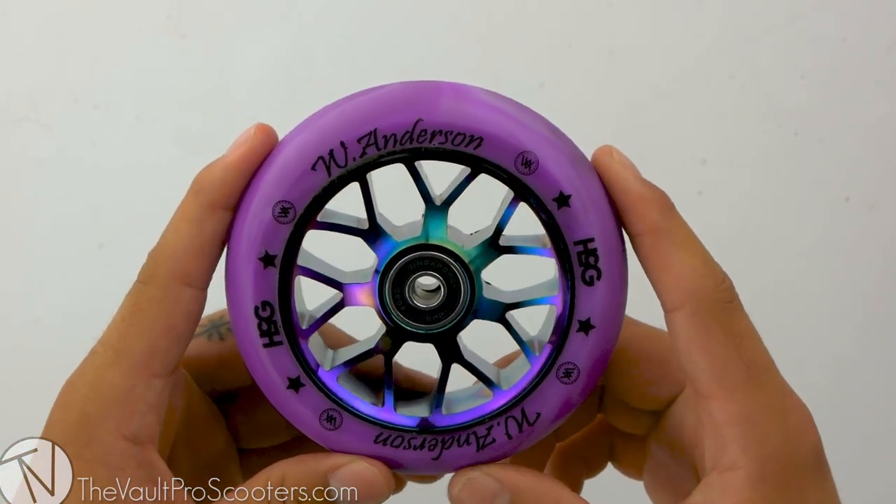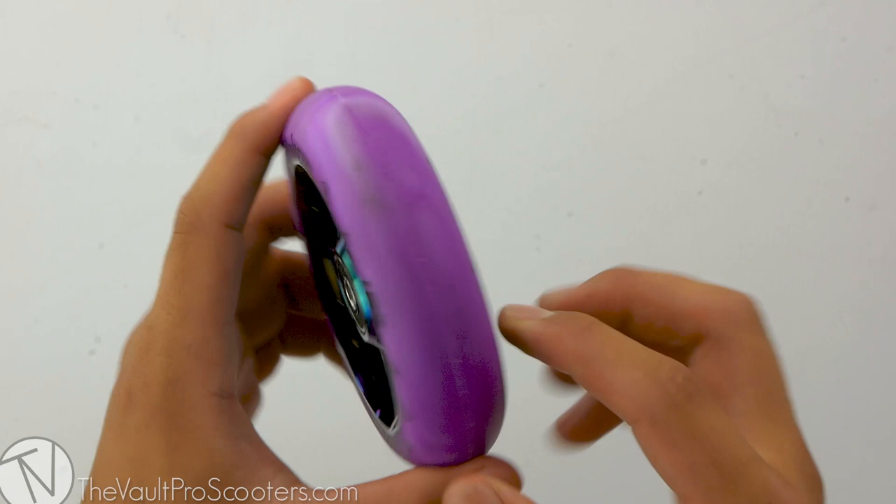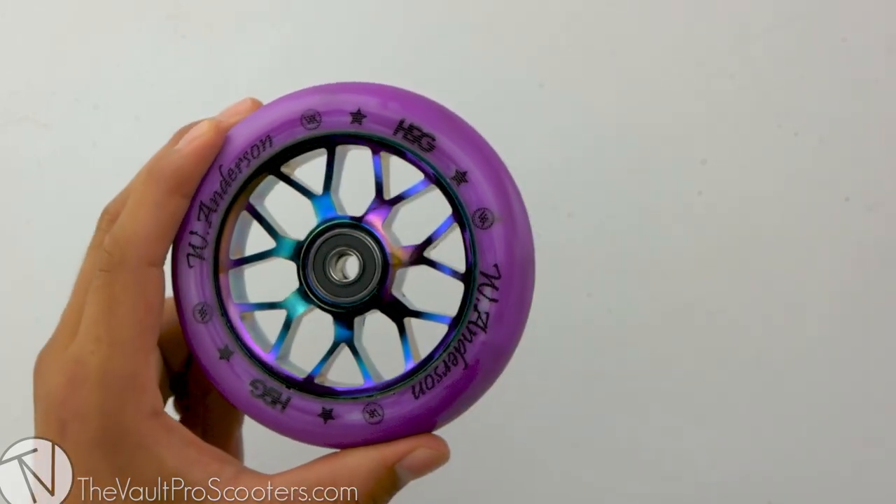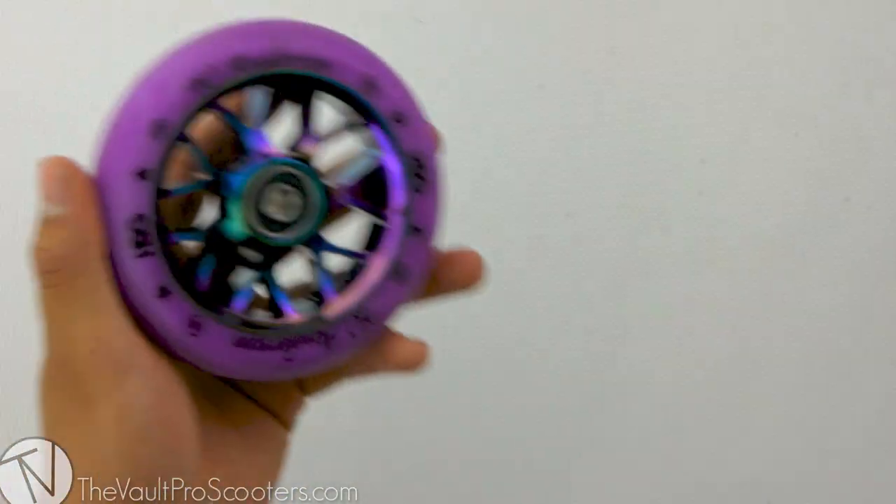Looking at the core design, this wheel has a lot of cutouts going around the bearing slot, and they do go all the way through to the other side. This wheel comes in at 9.4 ounces.